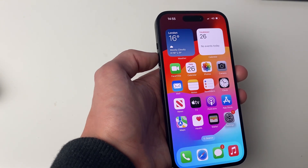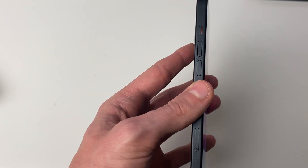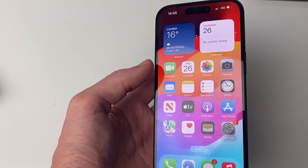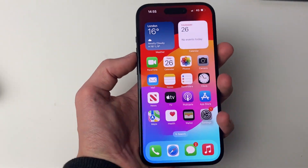You can take a screenshot with a simple button combination. What you need to do is press either the volume increase or decrease button and the power button on the other side at the same time. So let's do that now — I'm going to press the volume increase button, or the decrease, with the power button.